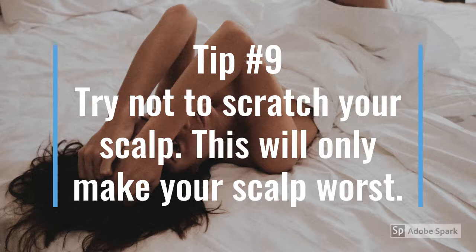Tip number nine: try not to scratch your scalp — this is only going to make your scalp worse. If you do have an itch, try applying a few drops of oil on that area and see if it relieves the itch.